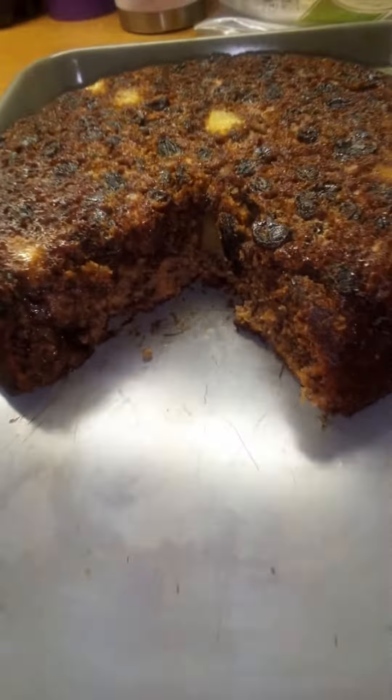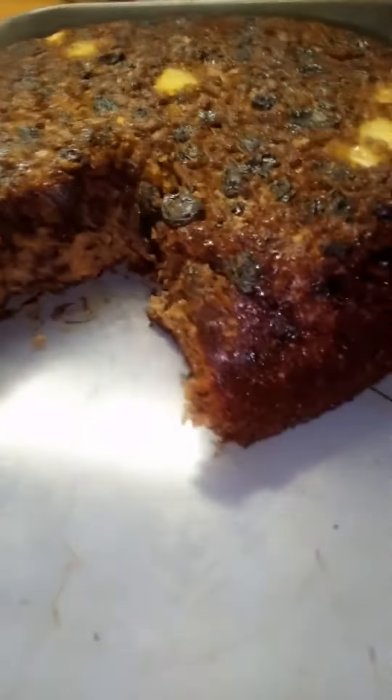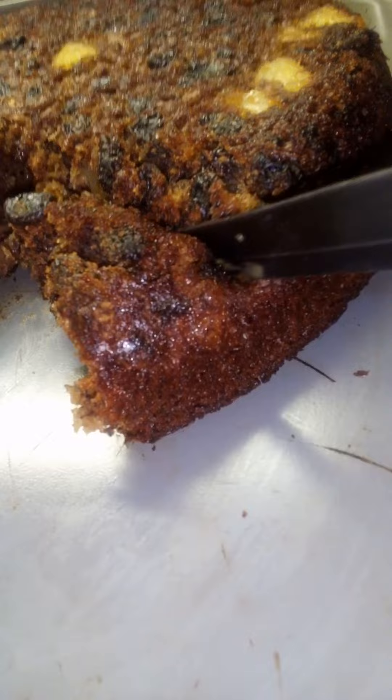Miss Kay tastes a little old teeny crumb — it tastes good, y'all. Let me slice me a little old — let me get that corner right there. Let's see what it looks like. Ooh, look at that. It's still warm too, y'all.